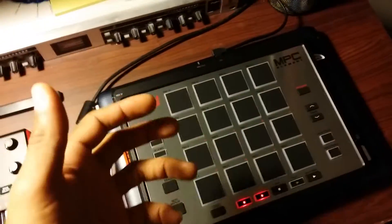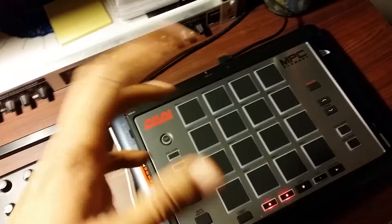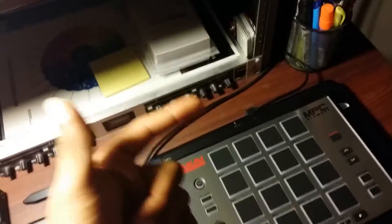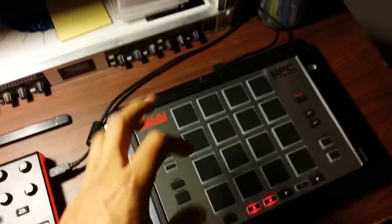I know a lot of you out there, like myself, who opened up the Element out of the box, said this is great, wanted to connect it to your iPad, and either nothing happens or the iPad tells you that it takes too much power to run. There is a trick to connecting it to your device.